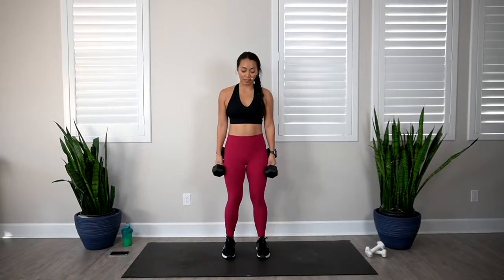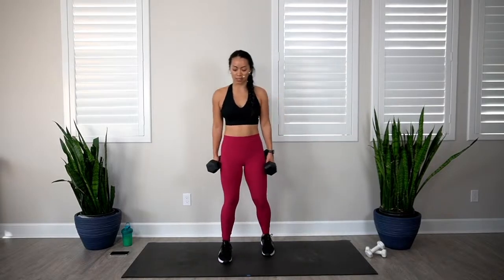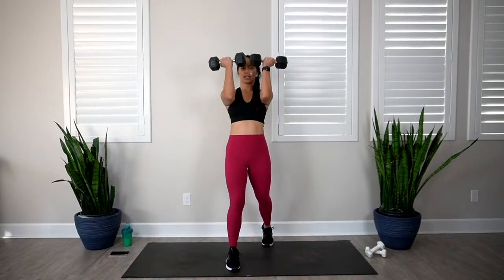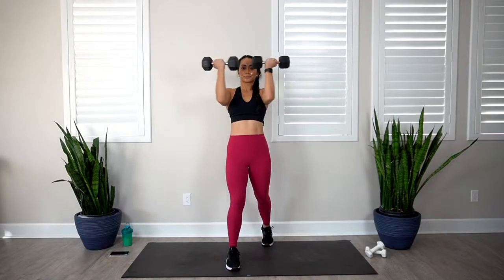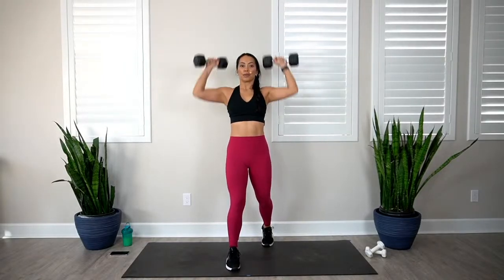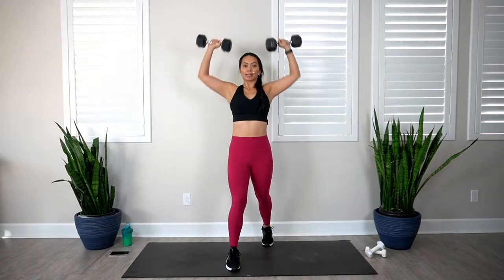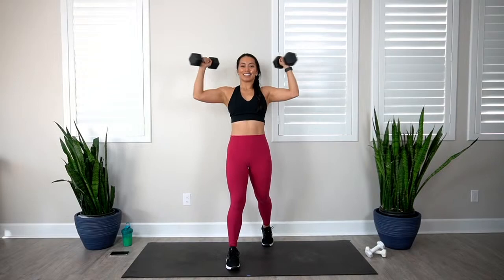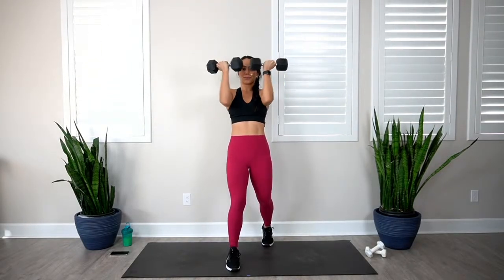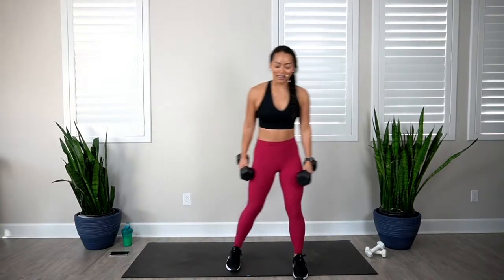Coming up: Arnold press. You can take that staggered stance — whatever makes you feel comfortable. What you want to avoid is any hip arching where your low back is getting all the pressure. Make sure you're standing up nice and tall. In 3, 2, 1, let's go. 1, 2, 3, 4, 5, 6, 7, 8, 9, and 10. I found my sweet spot — I was definitely struggling by the last few reps.